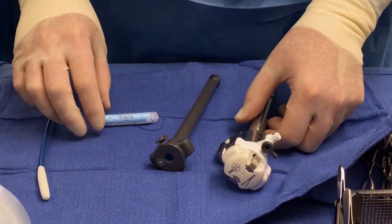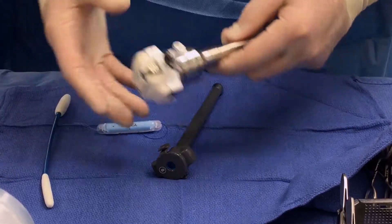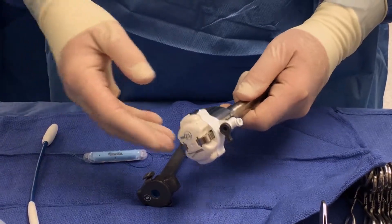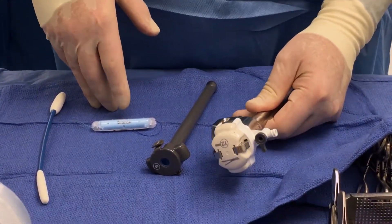I'm going to demonstrate how to use the stitch kit with the non-disposable 12mm DaVinci port. This port is typically used with the DaVinci stapler, but I use it for this reason: I want a 12mm port through which I can put the stitch kit into the abdomen.